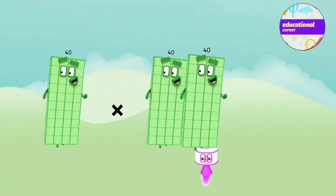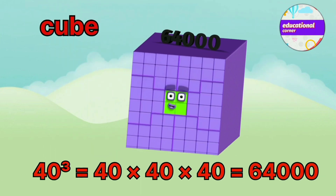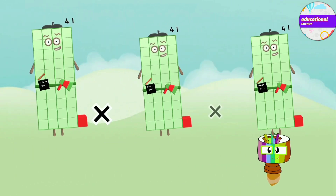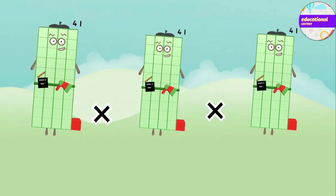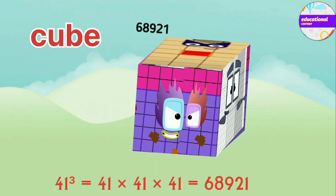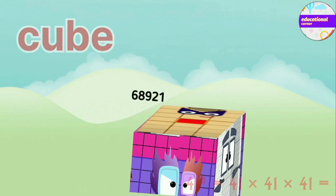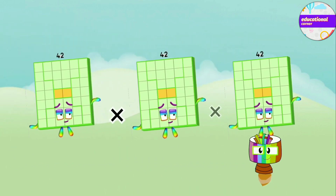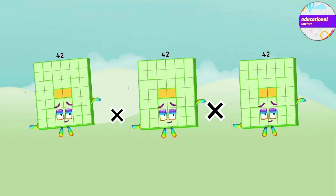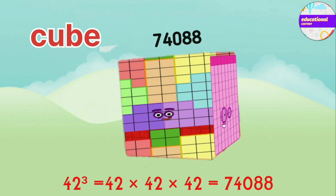40 x 40 x 40 equals 64,000. 41 x 41 x 41 equals 68,921. 42 x 42 x 42 equals 74,088.